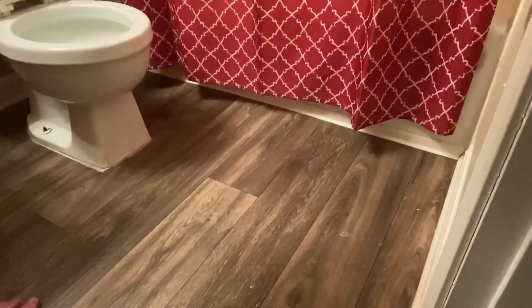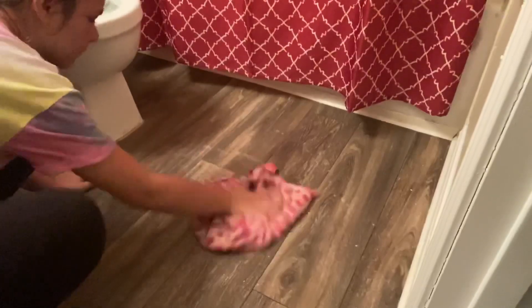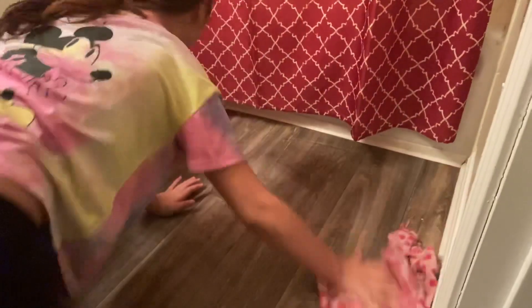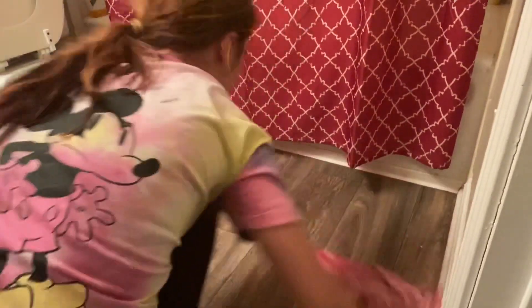I'm mopping the floor next and I'm using the bleach and Lysol mixture, getting on my hands and knees and using a cut-up rag towel to wipe it up. If anything is dirty on the ground you just have to make sure it's 100% clean. Make sure you wash your hands after you do the toilet and the ground — that's just nasty.